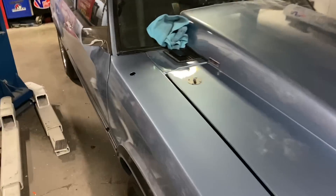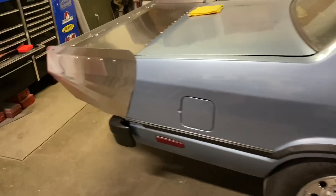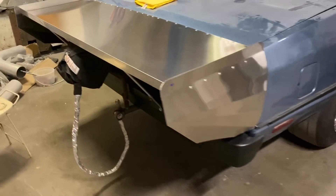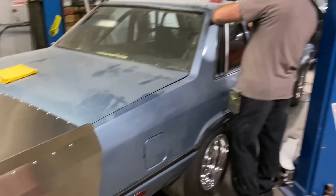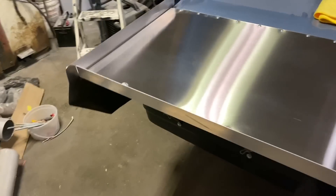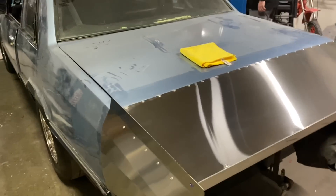Let me show you real fast — Brian built a stainless steel wing for this race car. Dude, that turned out phenomenal. That thing really turned out good. Brian, are you building any more stainless steel ones? He said it was kind of a pain in the butt to bend and cut, but man, it turned out phenomenal — it's freaking great.